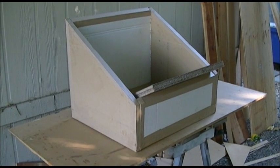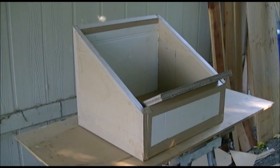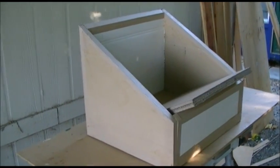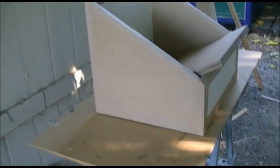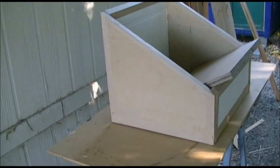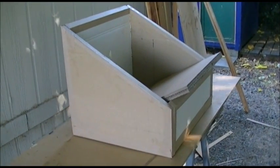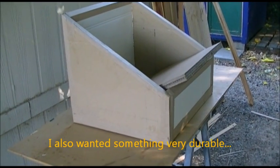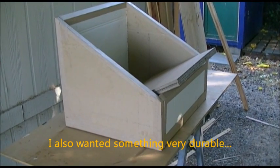Hi folks, this is my latest solar oven project. I decided to try to make one as inexpensively as I could figure out how to do it, and still make something that people could copy. So I decided I would make one from cardboard.